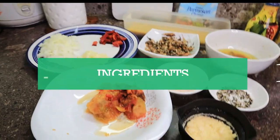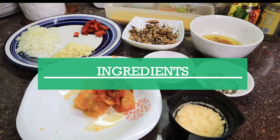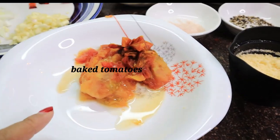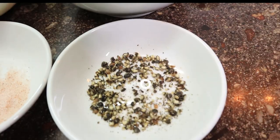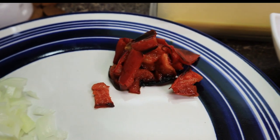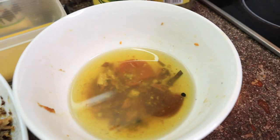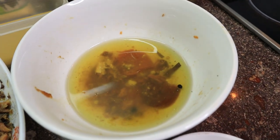So hi guys, these are our ingredients. First we have tomato, parmesan cheese, pepper, salt, garlic, onion, bell pepper, Spanish sardines, and the olive oil from the Spanish sardines.